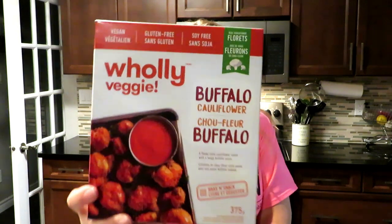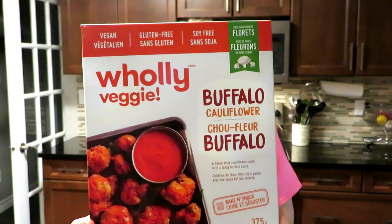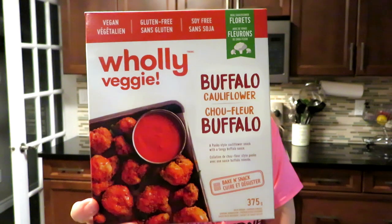I'm going to try a little bit of each one so we can do a taste test to see the difference. So here's the butter buffalo cauliflower. And I got these in Sobeys, which is a Canadian chain grocery store.